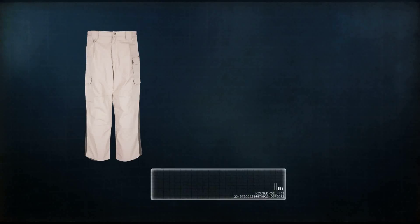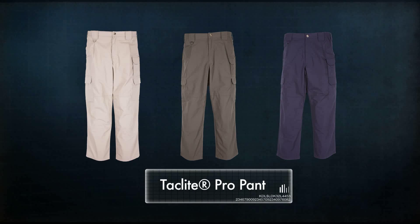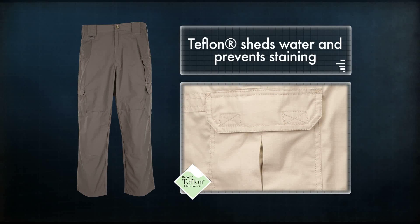The TacLite Pro Pant is lighter, stronger, and cooler than our Tactical Pant line, but provides the same utility and durability you've come to expect from 5.11 Tactical. The TacLite Pro Pant is crafted from a Teflon-treated blend of 6-ounce polycotton ripstop material that sheds water and prevents staining.